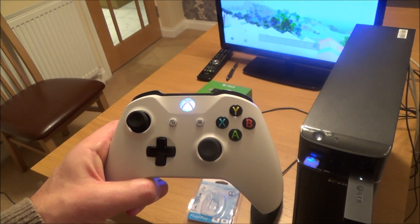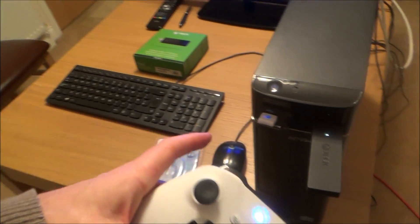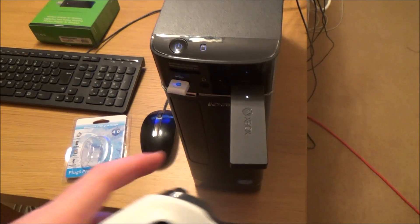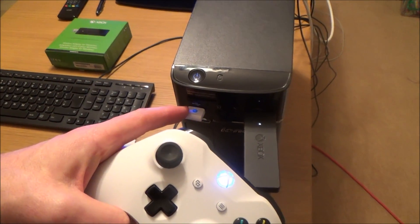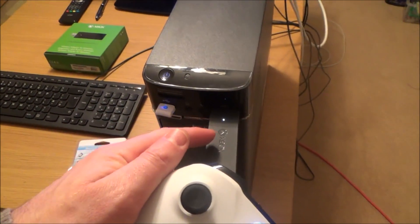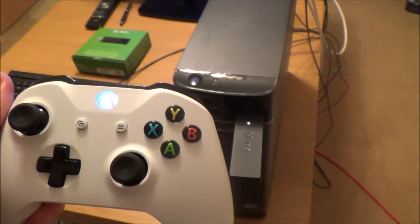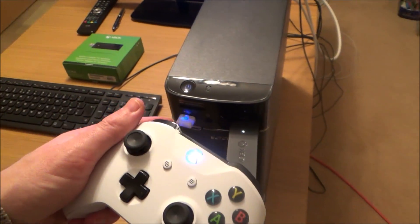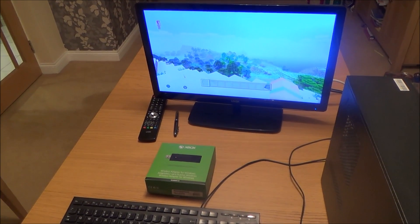Hi there, my name is Vince from MyMateVince.com and in this video today I'm going to do a comparison with the Xbox One S controller working on Bluetooth and using the wireless adapter for Windows to do a range test. I'll be using the Xbox app on Windows 10 to do this test.